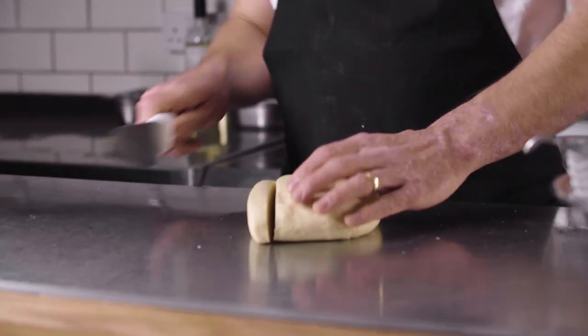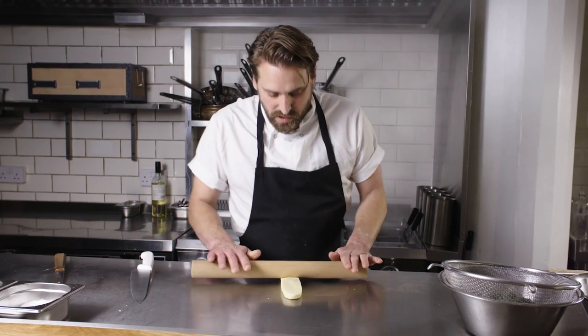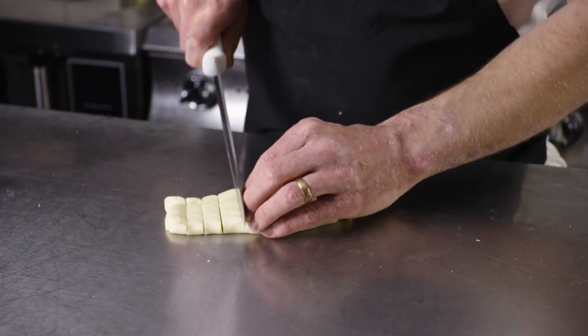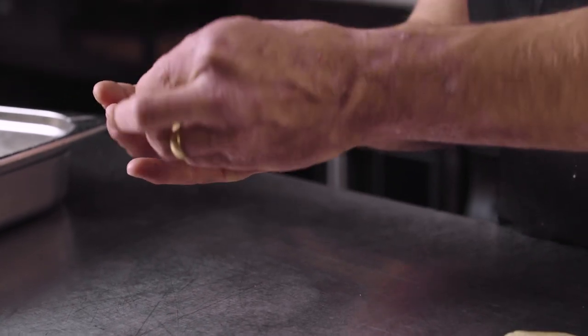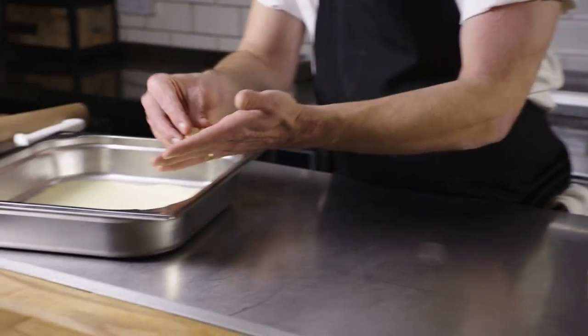We're making orecchiette, which means little ears in Italian. A lot of Italian dishes are traditionally served with a certain type of pasta, but I find it's a lot of trial and error — I'll come up with a dish, try it with a few different shapes, and as a team we'll decide which one works best. We're going to roll it out a little bit and cut it into one centimetre cubes. Then take one of your little cubes and just push with your thumb away from yourself, turn it inside out over your finger, and pop them on the tray.